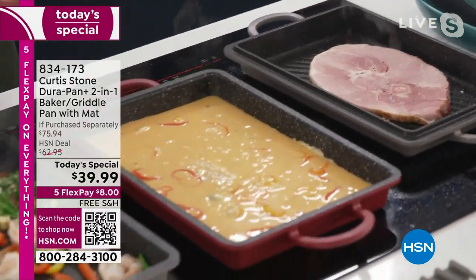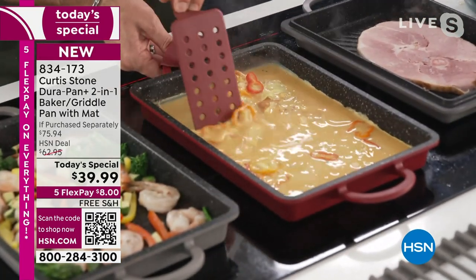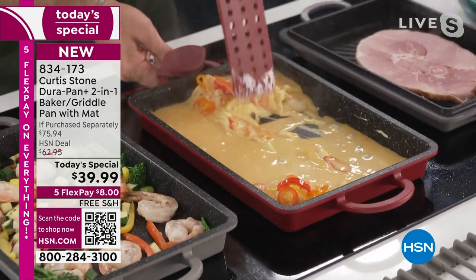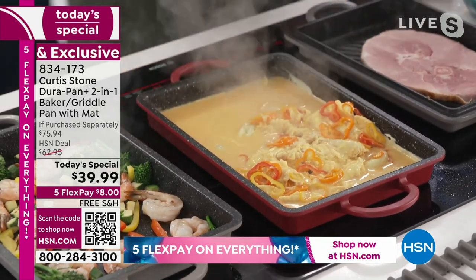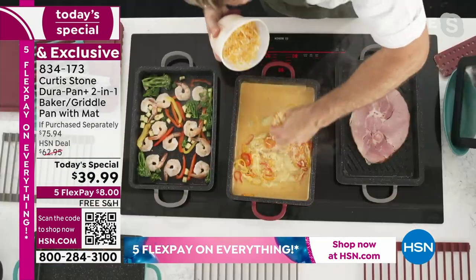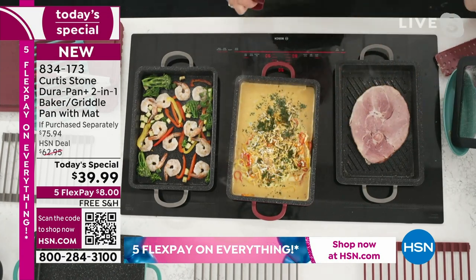In the time it took me to do that, Marlo, let's come back to the scrambled eggs. Watch this — nothing sticks to this cookware. It literally all just lifts off, and it happens so fast. You can literally see it just moving around there. Put whatever you want — it can be the sticky stuff, it can be whatever you like, because it's DuraPan. Let's go ahead and put a big old handful of cheese, just to show you that it's even stickier.